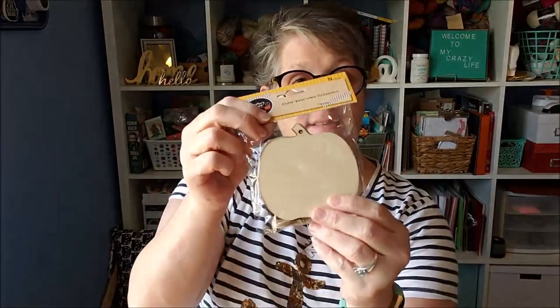Hi guys, welcome to my crazy life, it's Lori. Today I have an easy DIY Dollar Tree craft for you. We're going to use these little ornaments from the Dollar Tree — any shape you want. I have some pumpkins and some turkeys. What we're going to make is either napkin ring holders or place setting names where you put the name on it, either wrapping it around the napkin or by standing them up.